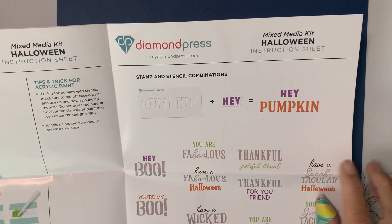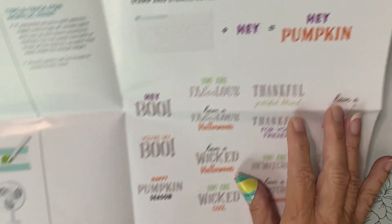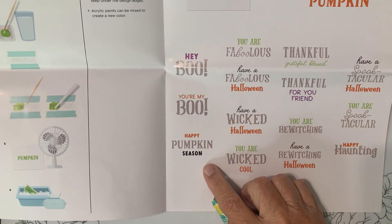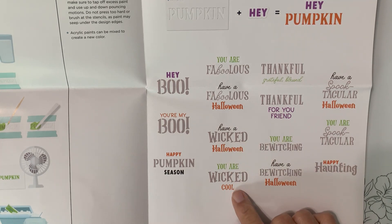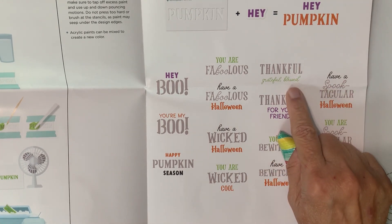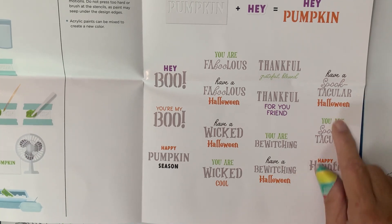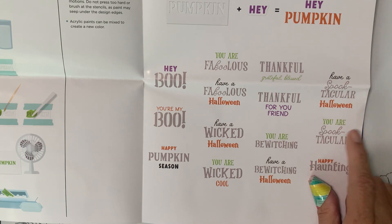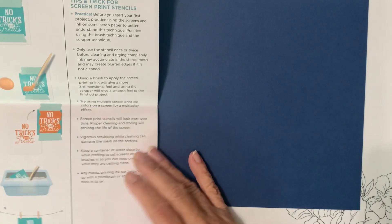Let's see what combinations they suggest. Here we go — stamp and stencil combinations: hey pumpkin, hey boo, you're my boo, happy pumpkin season, you are fabulous, have a fabulous Halloween, have a wicked Halloween, you are wicked cool, thankful/grateful/blessed, thankful for you friend, you are bewitching, have a bewitching Halloween, have a spooktacular Halloween, you are spooktacular, and happy haunting. Those are cute little combinations!